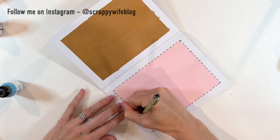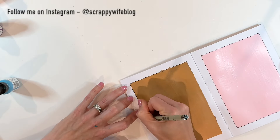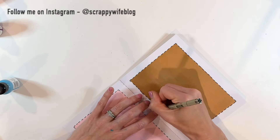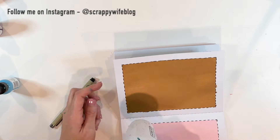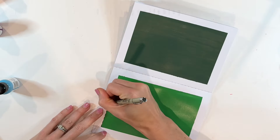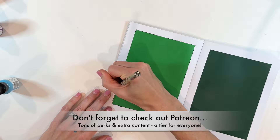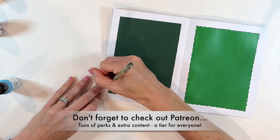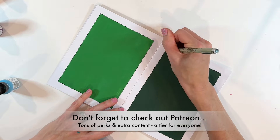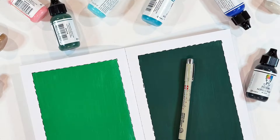Thank you all so much for sticking with me, even when I have these little periods where I'm just not feeling creatively inspired. It means the world to me that you guys watch these videos and take the time to like and comment — I absolutely, totally appreciate it. I will list the couple of supplies I used — obviously kept it very simple today — down in the description box below. I hope you have a fabulous day, and as always, keep it creative.